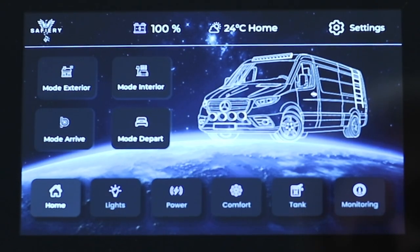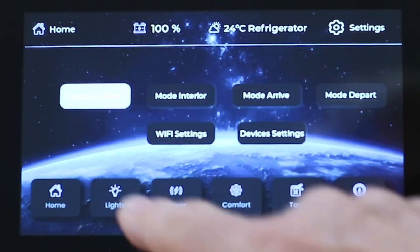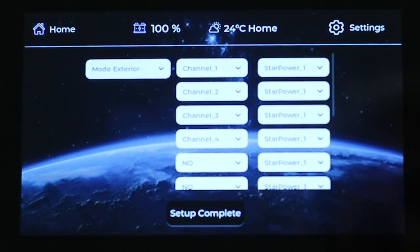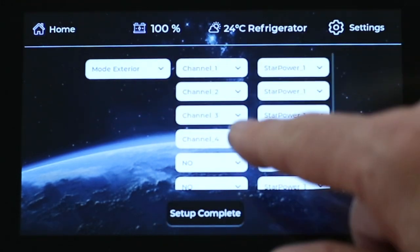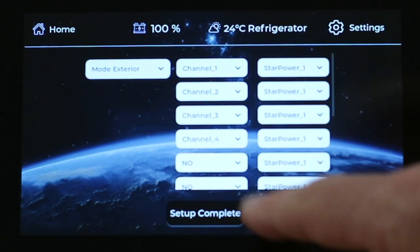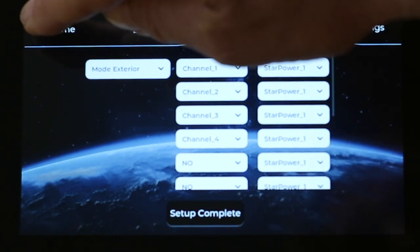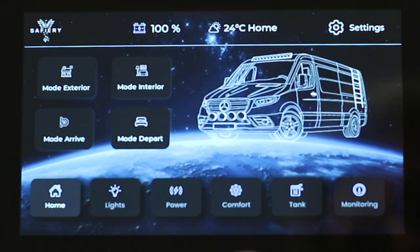Right at the beginning, in the Modes section, you can set up modes by going into the Settings button and then into Modes. For each mode, set up which channel on which Star Power or Star Light you want to configure to come on for that mode — you can have up to six devices coming on in that mode. When you've finished, hit 'Setup Complete'.